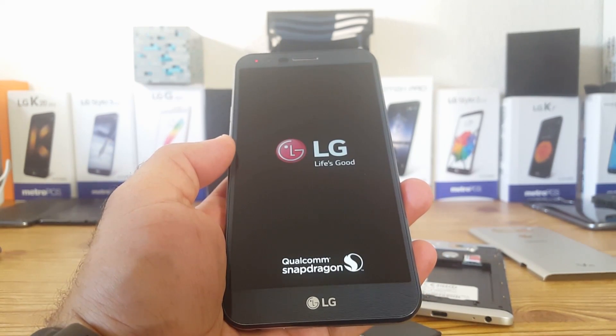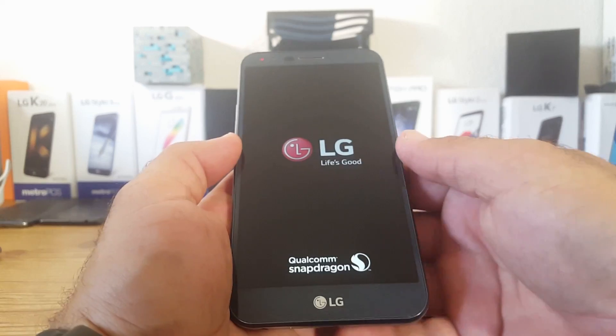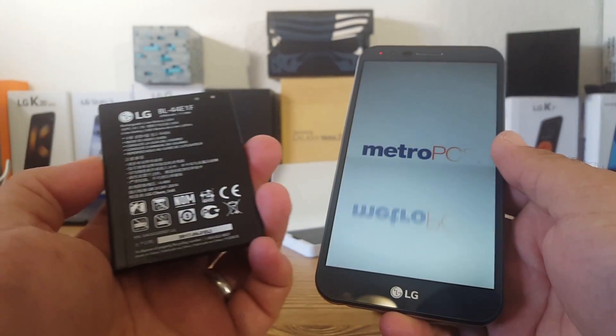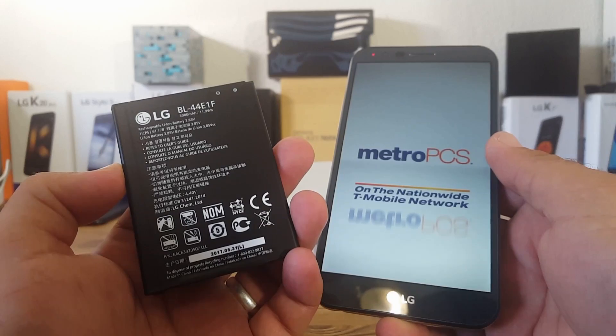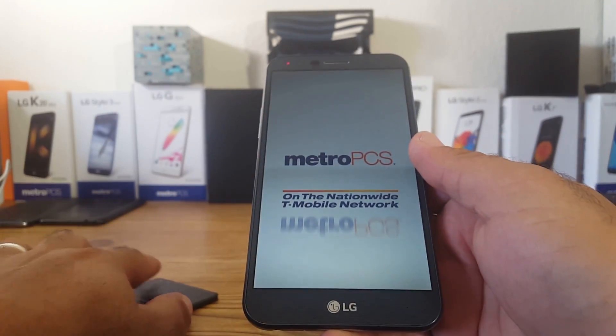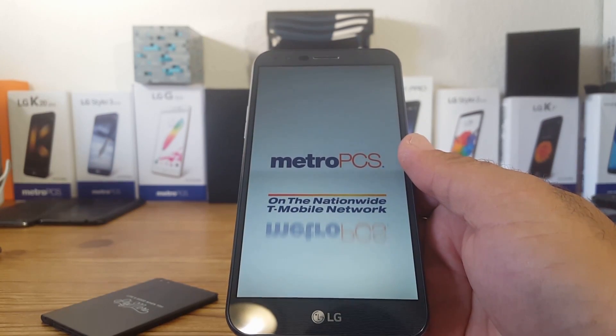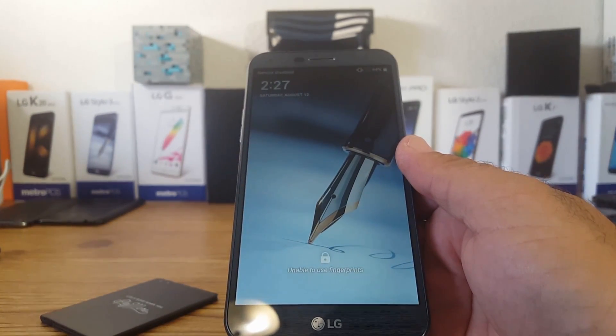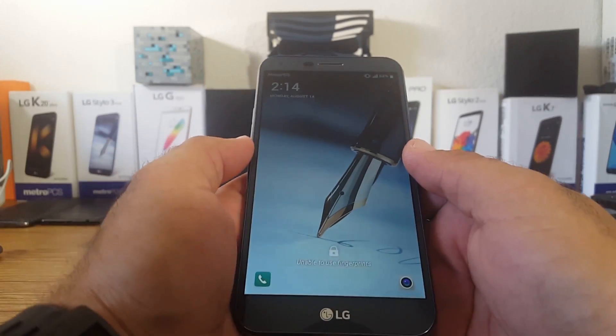You can definitely use the LG V20 battery in the LG Stylo 3 Plus. I have several of these batteries — you can purchase them for a really low price on Amazon, eBay, Craigslist, or Facebook Marketplace. These batteries are very affordable, and that's a great thing about the Stylo line and the V20: the removable backs and batteries.